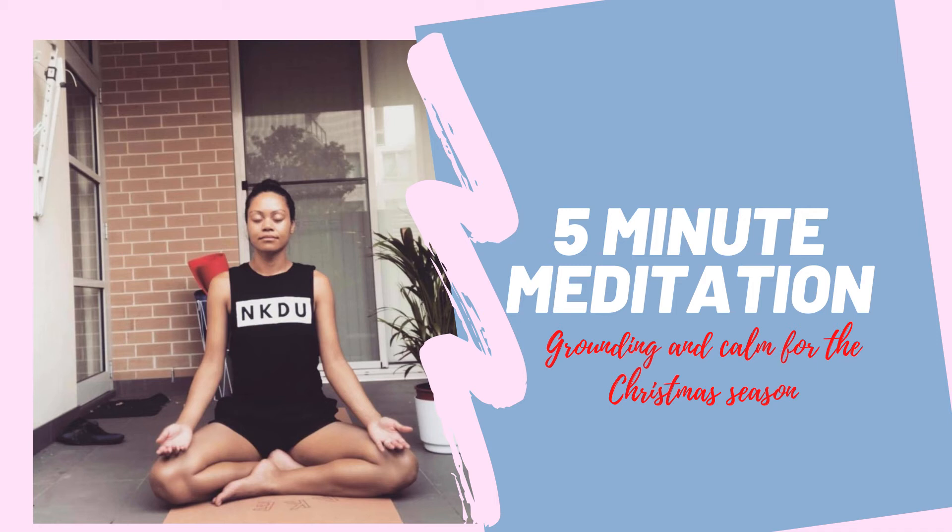Coming back to the breath as you feel your body feeling light, noticing any tension falling away. And knowing that there's no need to rush, there's nowhere else to be, but to be exactly where you are.